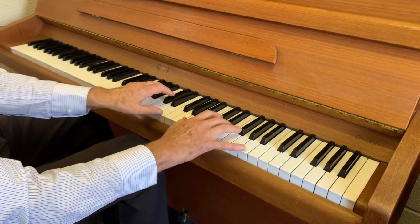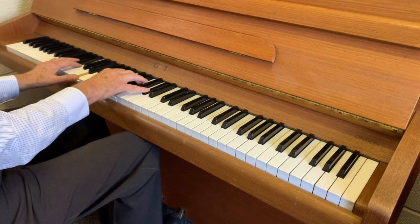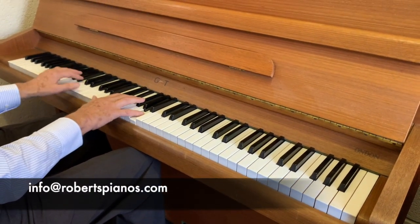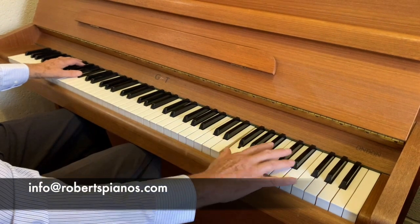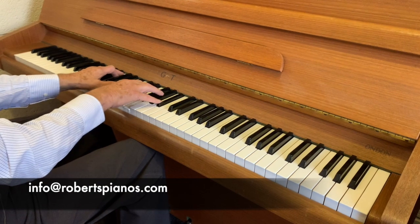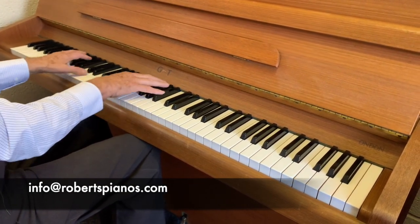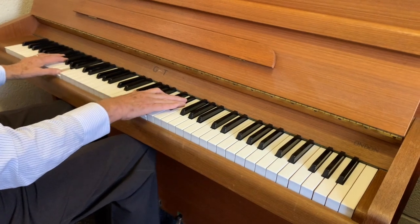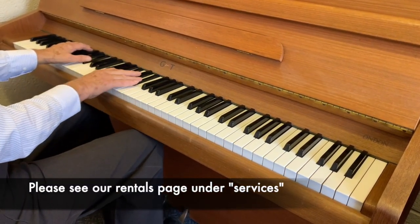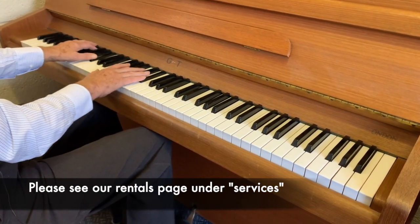It's certainly the sort of piano I'd like to play all day. If you're interested, please email us at info@robertspianos.com with any questions, or call us for a video call while we're in front of the piano to show you more. If you'd like to try it, we have special rental schemes whereby whatever you've paid will come off the purchase price afterwards.